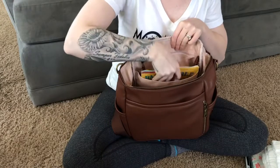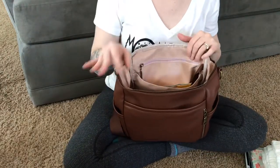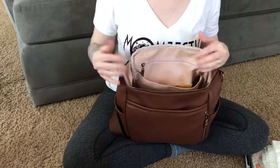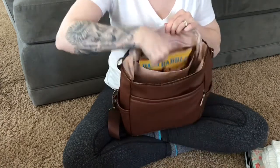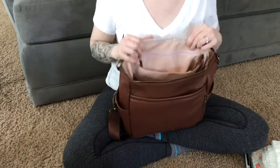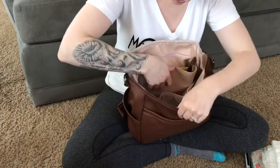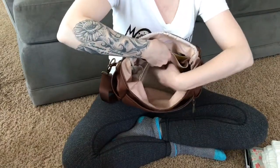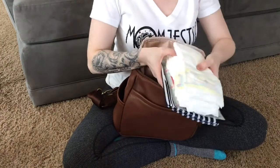I also have an indestructible book that goes right in this back pocket. The only difference I can tell from the La Mare is there's no magnetic closure here, which I think is perfectly fine because this is not a huge book. And as you can see, if there were a magnet it wouldn't work anyway. Now let's put the diapers, change pad, and wipes in the front mesh pocket.